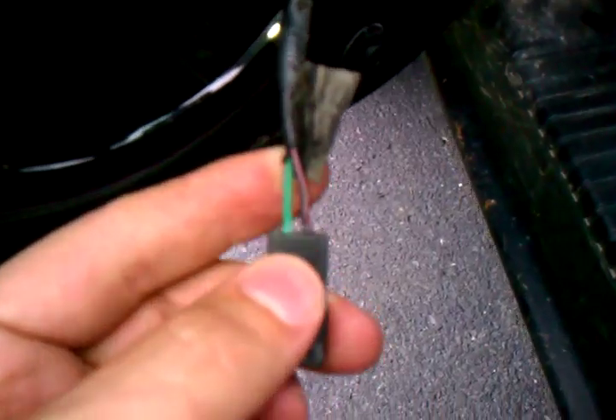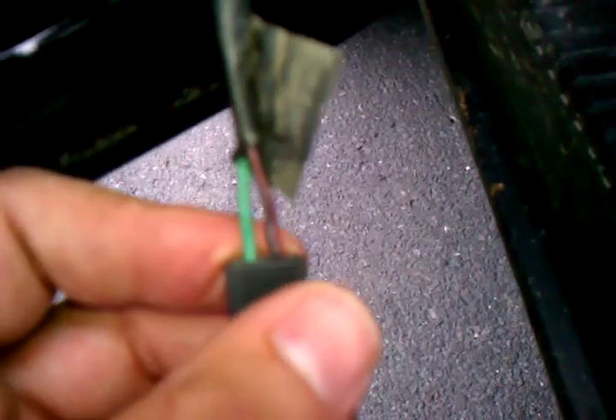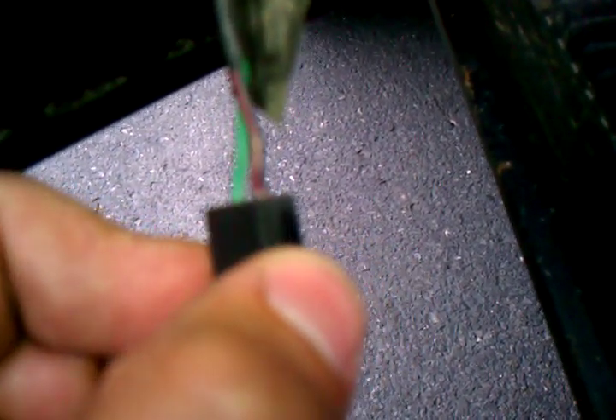To fix the radio on the Jeep — the 2000 Cherokee Sport — it's a brownish tan with a red stripe and a green stripe.